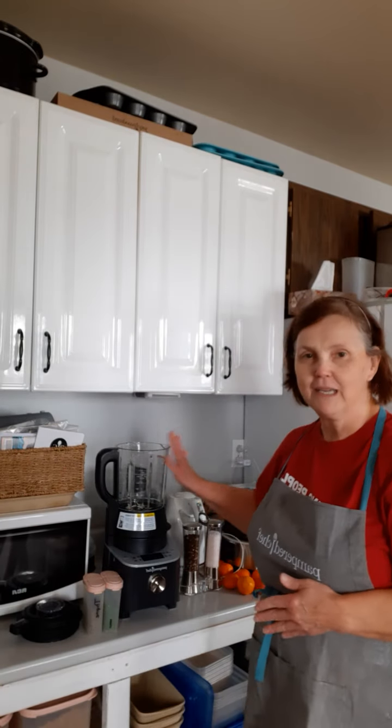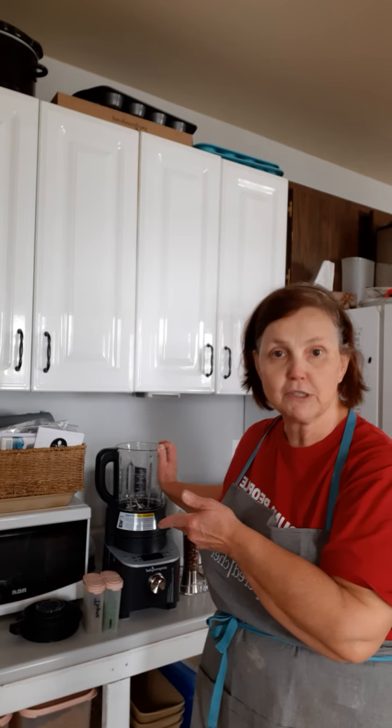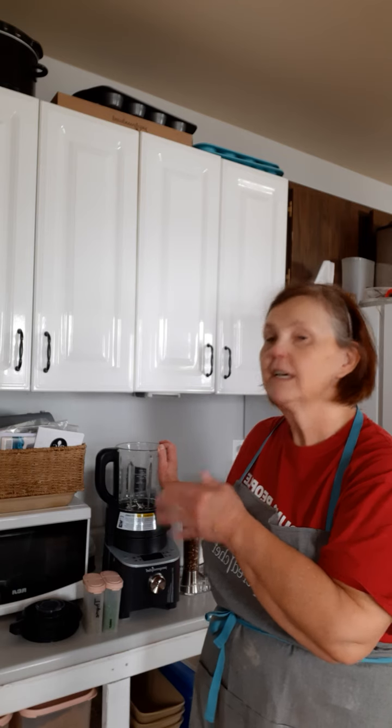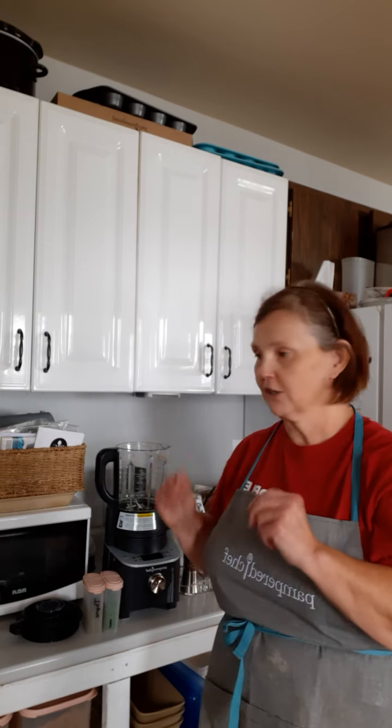Hi everybody, it's Cherry, your Pampered Chef consultant. I've got the apron on, that means we're cooking today. So today I'm going to make a broccoli cauliflower soup. I prefer cream soup, so I'm making it with a little bit of milk, and I'm throwing in some potatoes to thicken it so it's a nice thick soup.